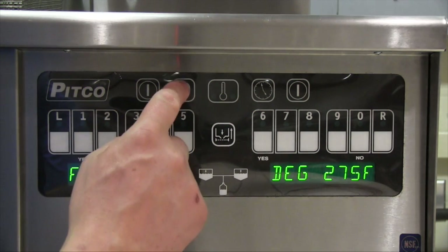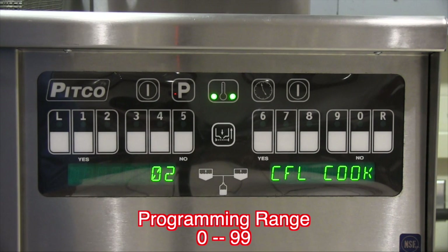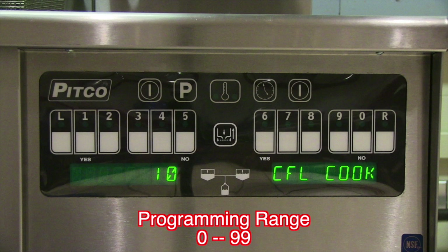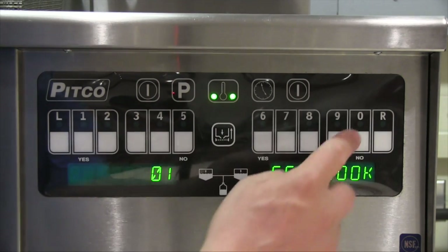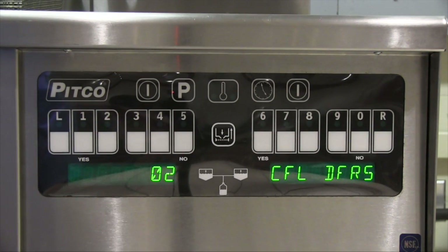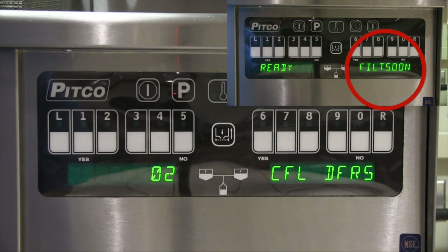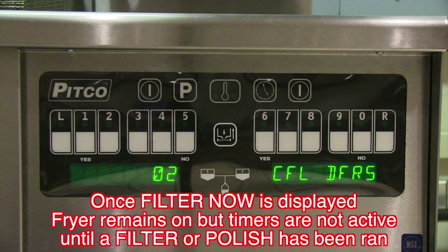Press P to exit and then button number 6. The menu displayed is for cook counts allowed. This adjustment allows you to select the number of cooks allowed before 'filter soon' is displayed to the operator. In this example we will change this to 10 cooks. Press P to exit and then button 7, which brings up the cook counts deferred menu. This is the number of cooks allowed once 'filter soon' has been displayed before 'filter now' is displayed. Once 'filter now' is displayed, additional cooks are prohibited until a filter or polish cycle is ran.